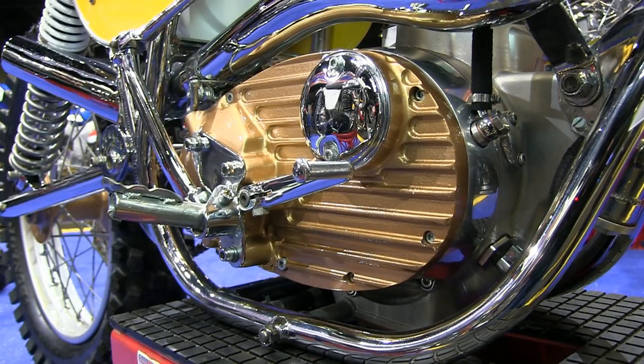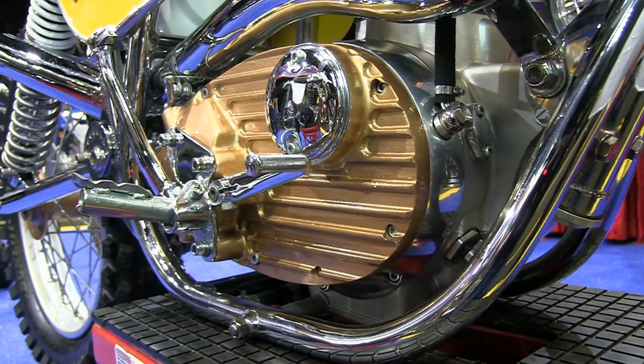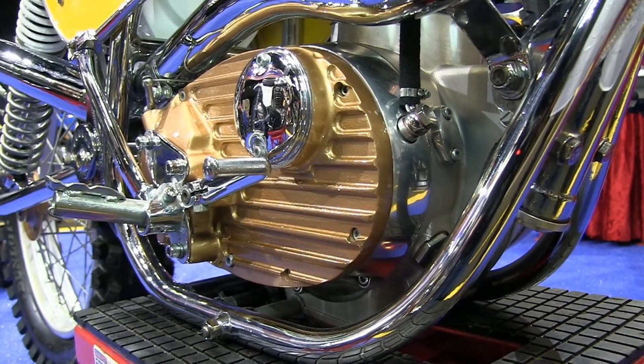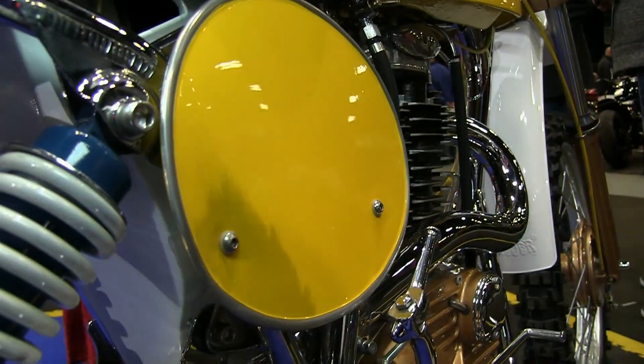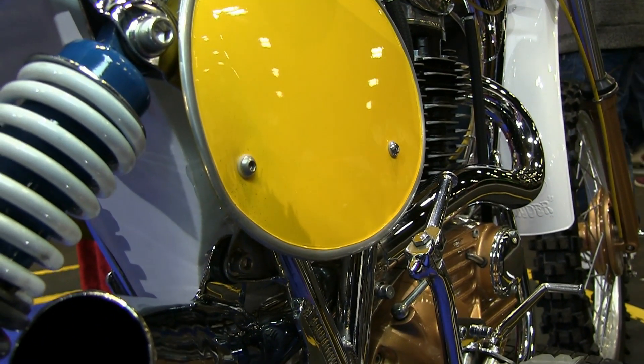The engines on these bikes are based on the BSA B50 motor — the basic standard power plant that Alan Clues bought from BSA at the time and then improved and upgraded for motocross racing.